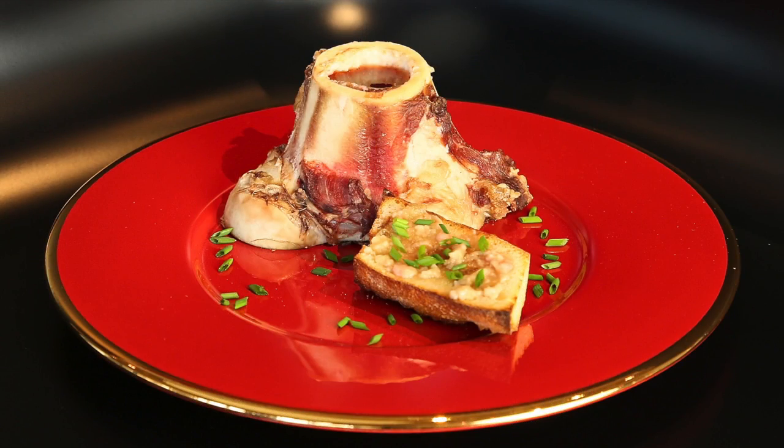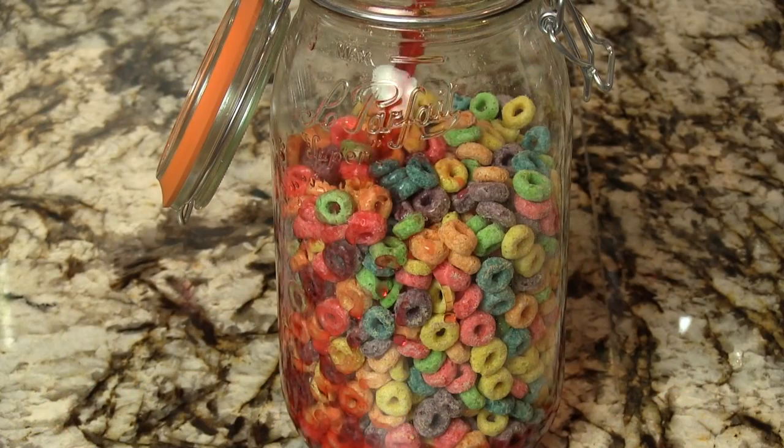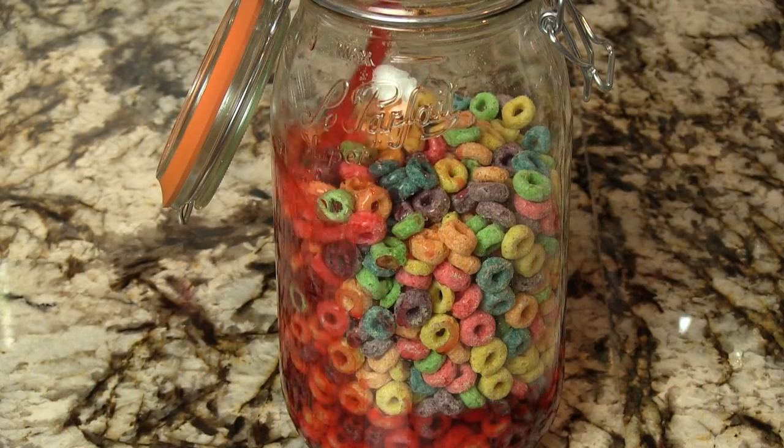We love our Negronis and this is one of our favorite cocktails to tweak. We have crazy variations like our Boney Negroni and our Spamoni Negroni, so check all those out. You can also see how we make the Fruit Loops infused Campari in another video. So let's begin and make this.